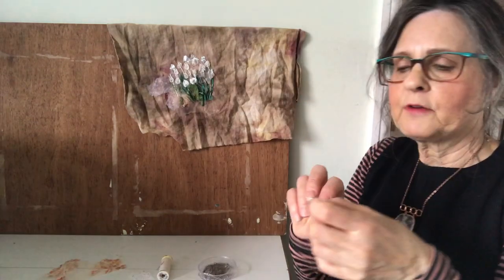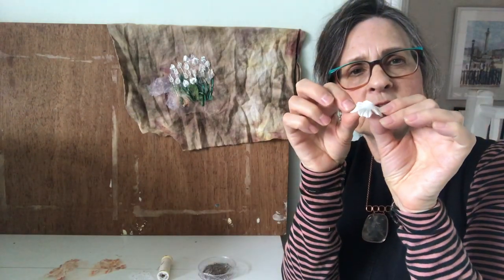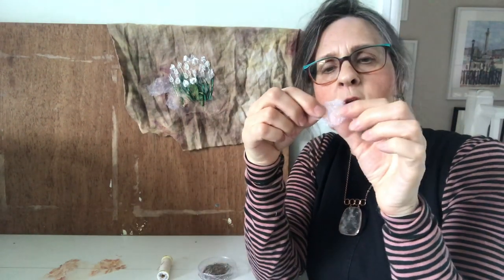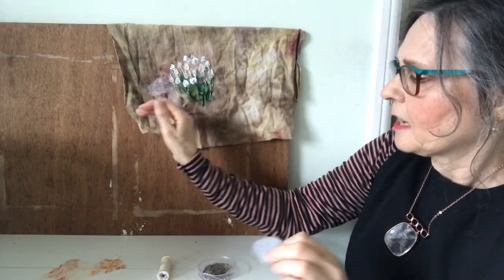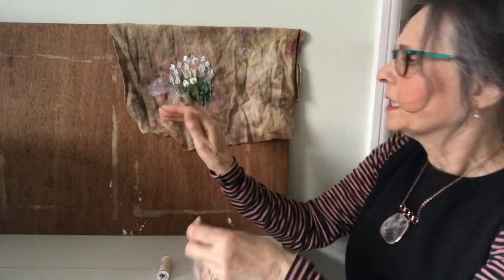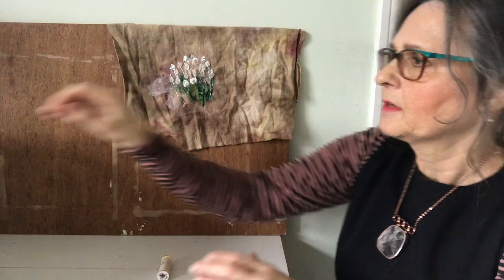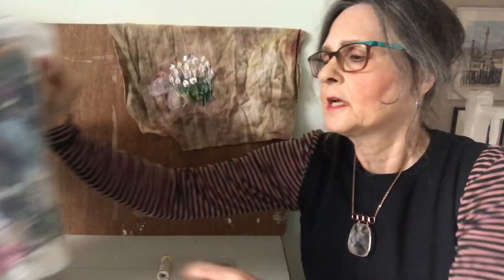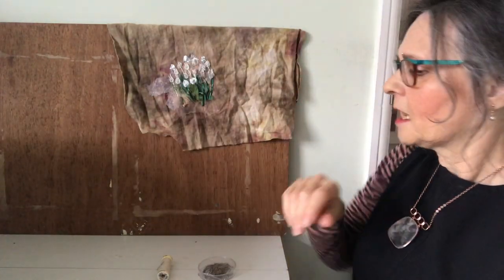I've cut up various little pieces like this flower and also this one with gold dots on, which is down here for shading and to introduce some colour. I've used a little piece of this netting down here. I've delved into my box of very tiny scraps to find all the pieces that I need.